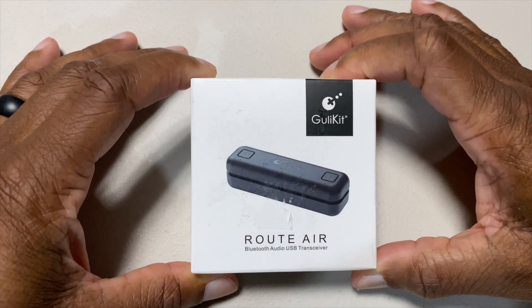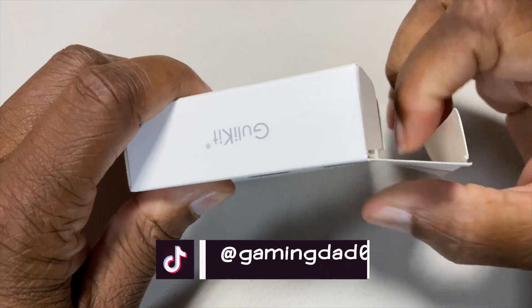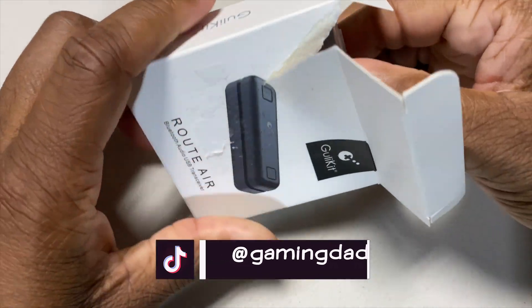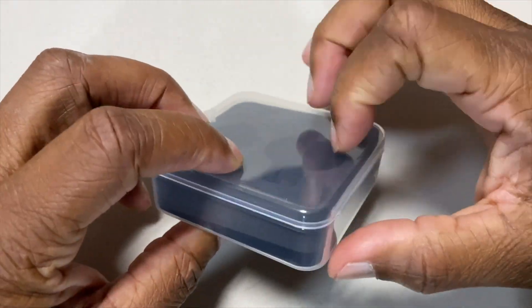Alright, let's get into a little unboxing of the Root Air, let's see what's in the box. It comes with a really nice plastic case.